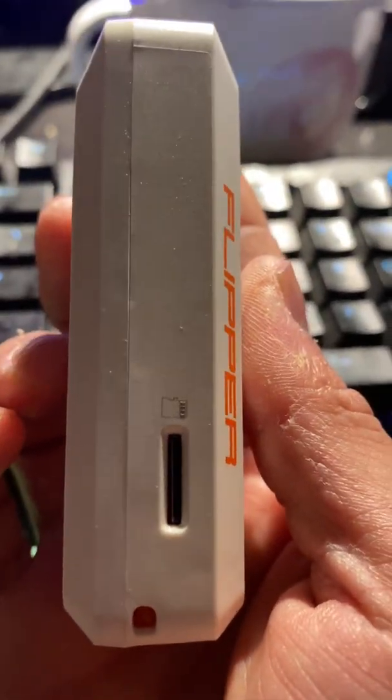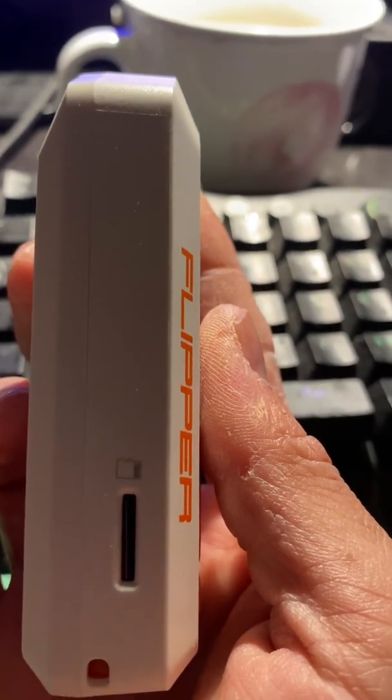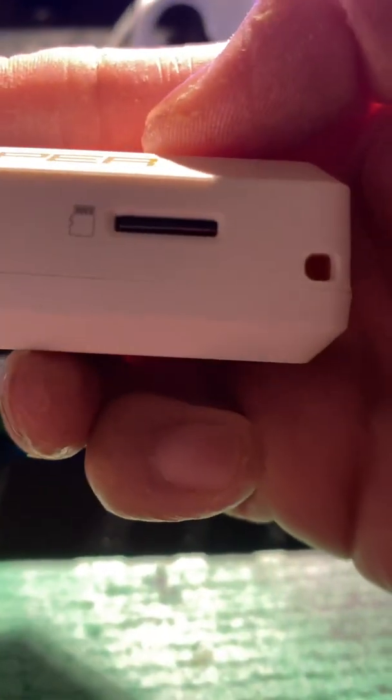Here's your memory card — it's a micro SD, and it's in there.